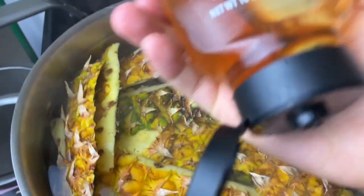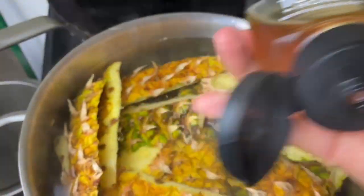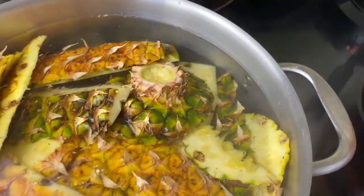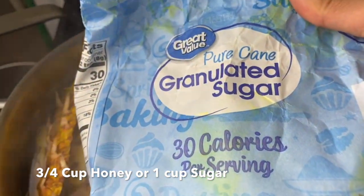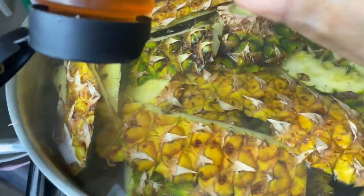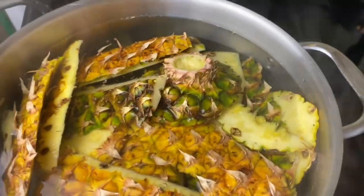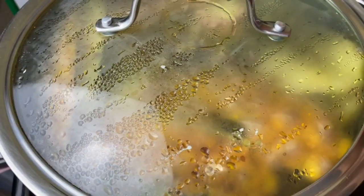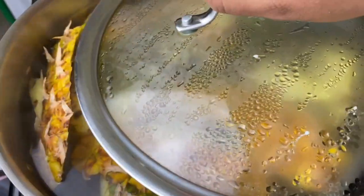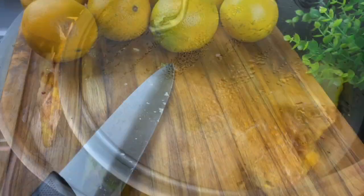This water is starting to boil and I'm going to put in my skins. I'm going to use some honey to make this simple syrup — about three-fourths of a cup, but you could also use a cup of sugar. I think the honey is a little bit healthier, but we all know this is straight-up sugar, okay? I'm going to cover it until it hits a boil, and then leave it ajar so the water can reduce and make this simple syrup.